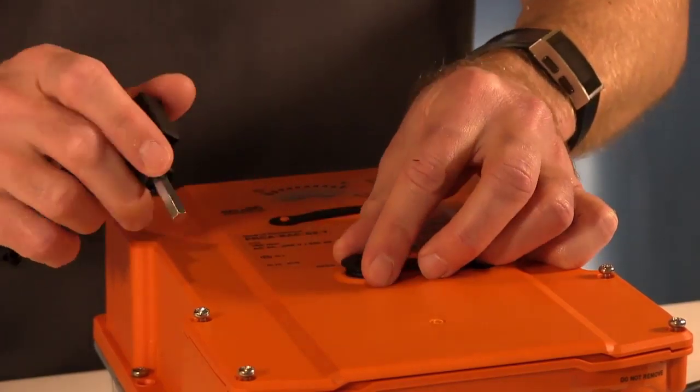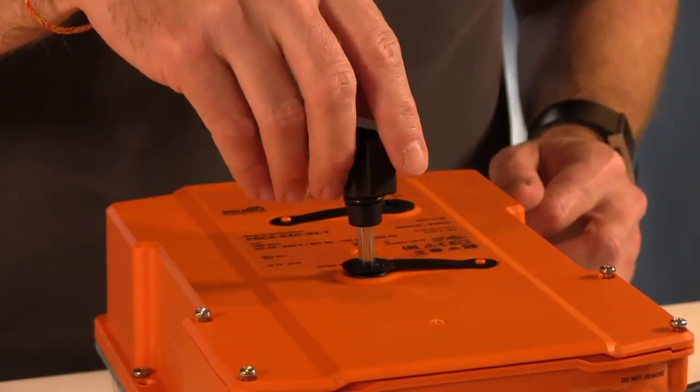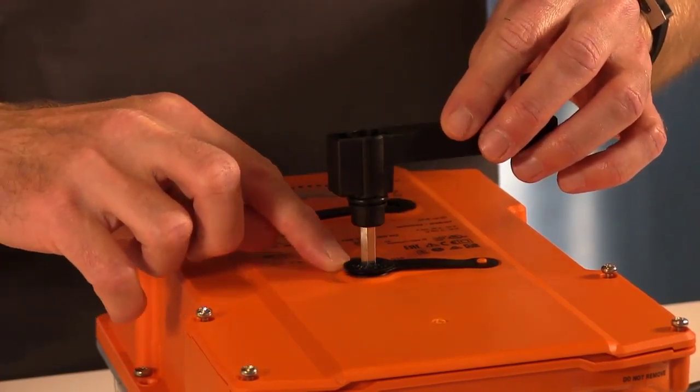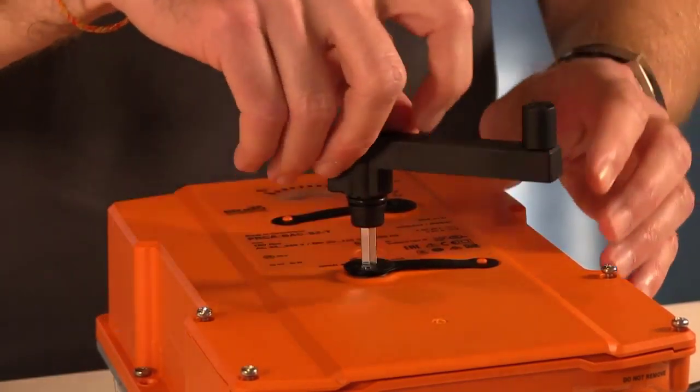With the hand crank you are closing this cap, and you need to make sure that the o-ring is making contact with the top of the actuator.